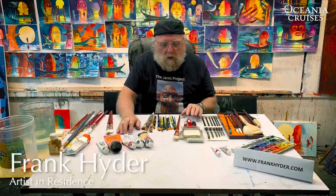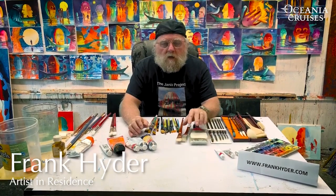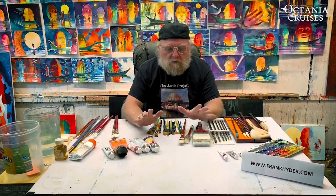Hello Oceana Cruisers. I'm Frank Heider, one of the artists in residence. Today I'm going to talk to you about choosing the right brush and how to take care of it.